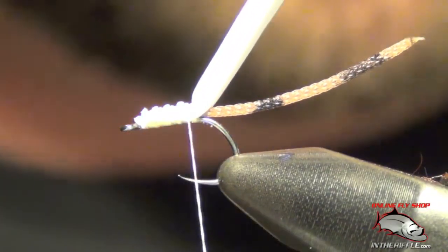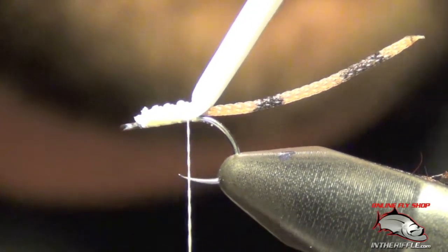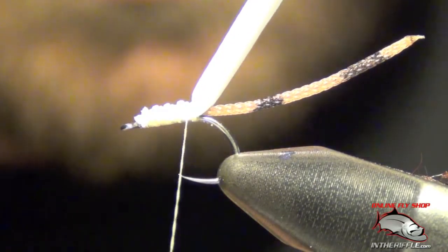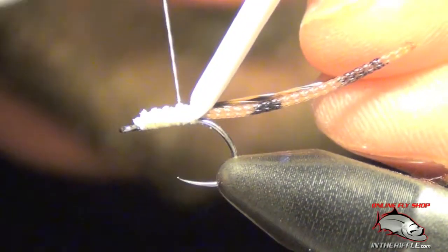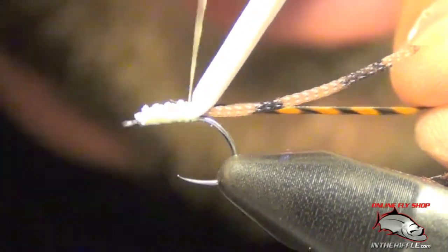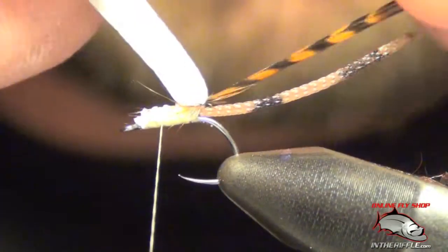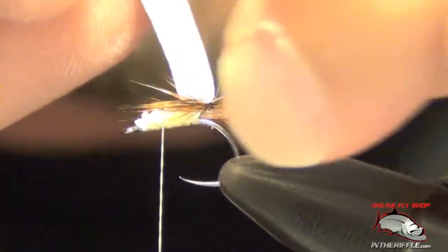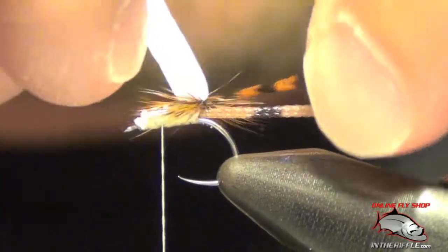Now we're going to tie in our hackle, which is just a brown hackle. We're going to tie this on the near side, my side of the fly, right by our white foam. We're going to take that hackle and wrap it around our white foam several times, building up basically what will be the legs of the damselfly. This will also help it float.